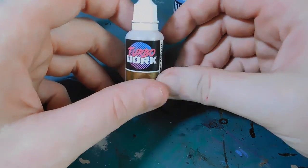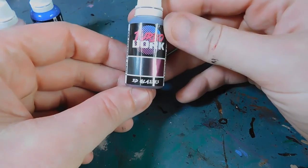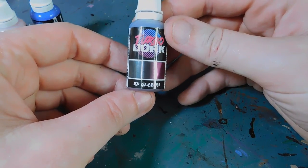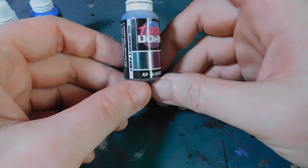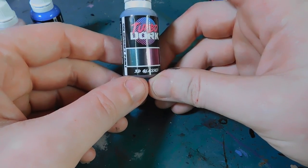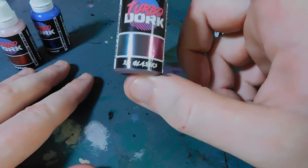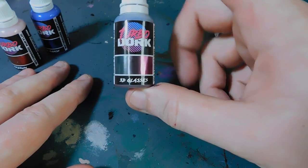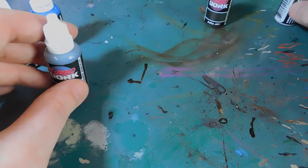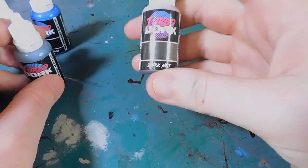We've also got 3D Glasses, and Lucy is going to show you how this works by doing the wings for her Sylvaneth Arch-Revenant. I'm actually quite excited about this color — I want to do more Tyranid wings. We've already been talking about this, and at the minute anything that's sort of that color is going to get it.